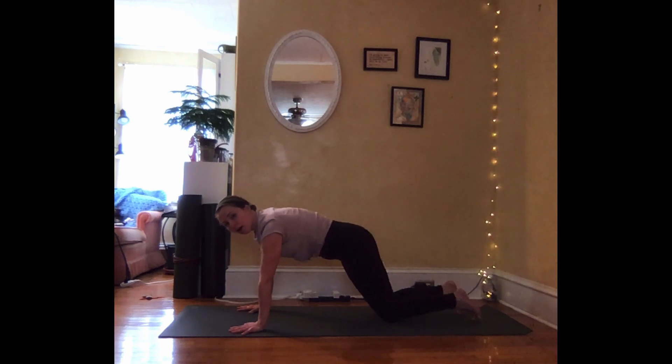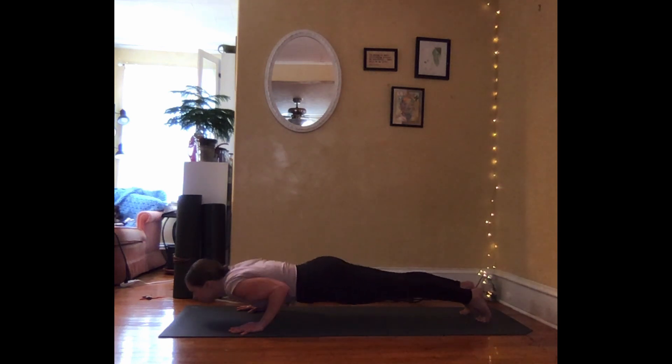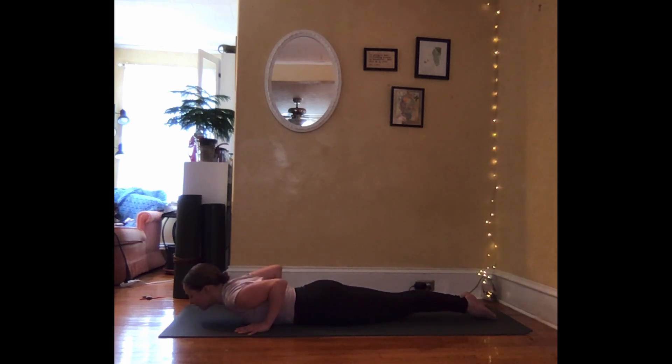From here, we're just looking for a long spine regardless of whatever position you're in. Take a deep breath in. Exhale, lowering your body in one straight line all the way down to the ground. Inhale, draw the face and chest forward and up. Keep a long line through the back of your neck. And exhale, lower. One more time — inhale, lifting. Exhale, lower.